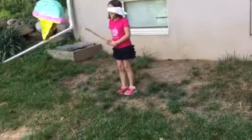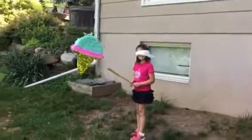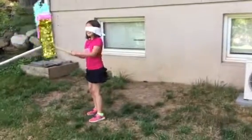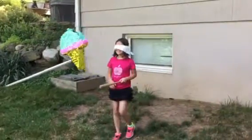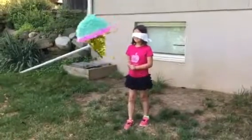Hit it again. It's a little higher now, about head height. Head height? Head height. Yep. Just swing, swing hard as you can. You got to break it. Harder than that. Keep going. Nope, missed it.